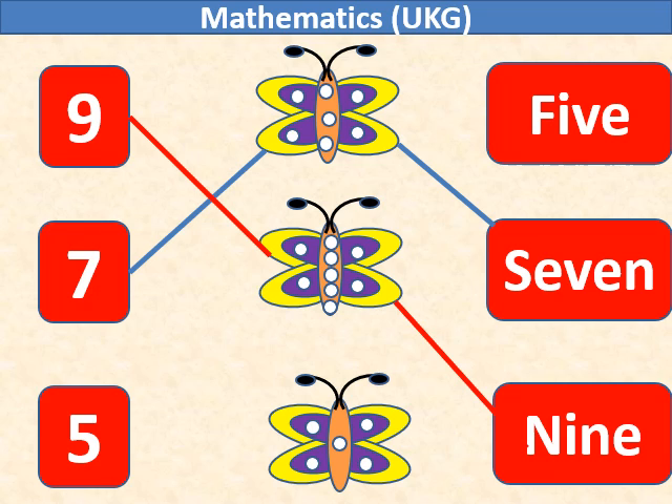In the third butterfly there are 5 dots. We will match number 5 with the third butterfly.